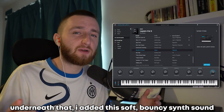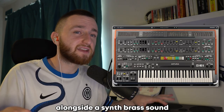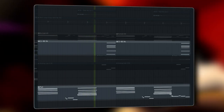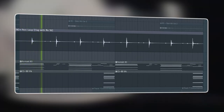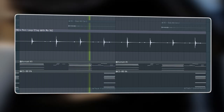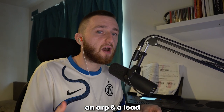Underneath that, I added this soft, bouncy synth sound from my Layers Volume 2 Analog Lab Bank, alongside a synth brass sound from the CS80. Next, we have a filtered out perk loop. After that, we have an accent, an arp, and a lead.